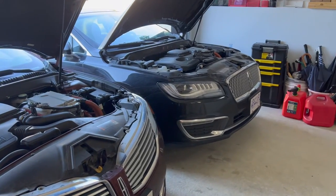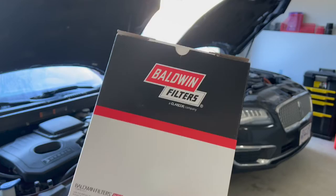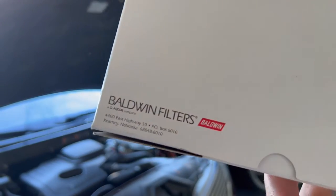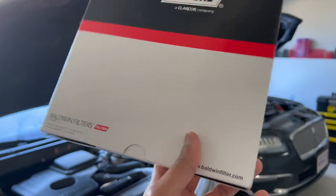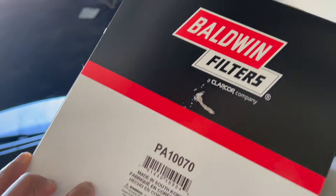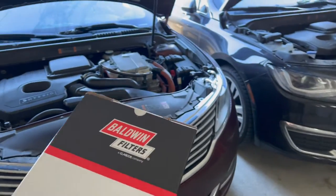I ordered the air filter on Rock Auto — there's a bunch of different brands you can choose from. This is the one I bought; it's called Baldwin Filters. For this project you're going to need an 8mm socket or a T25 Torx screwdriver. I'll be using the Torx screwdriver.